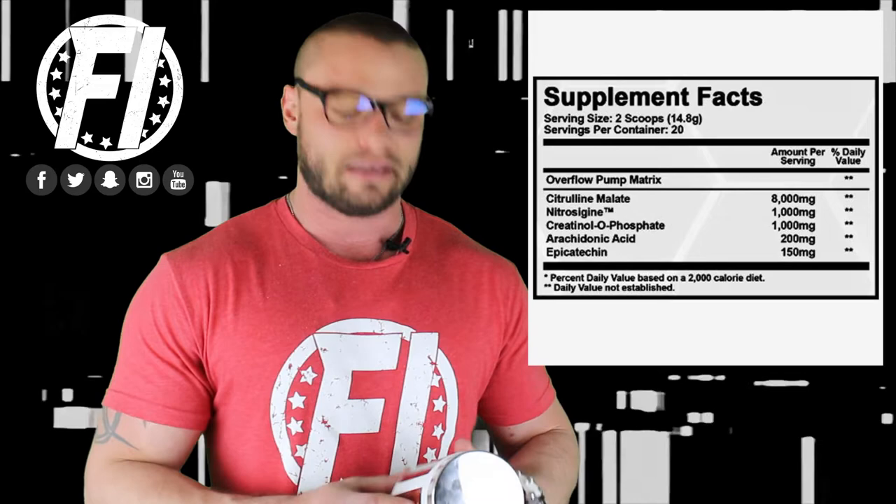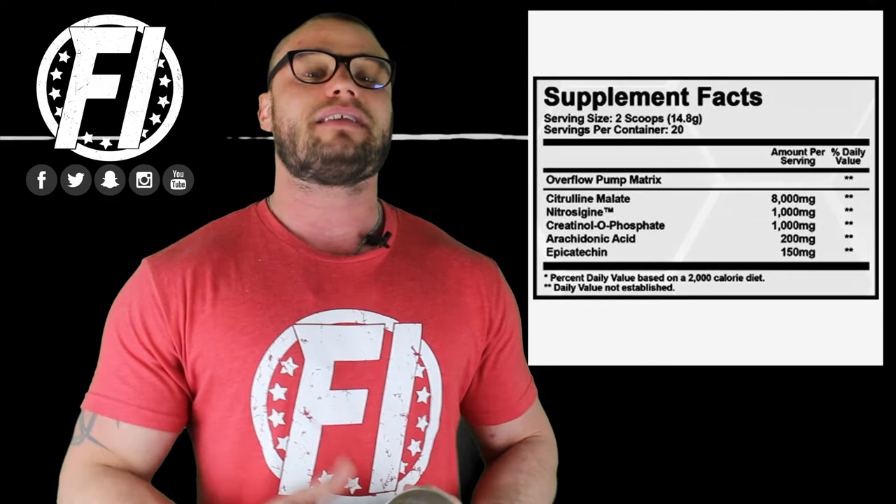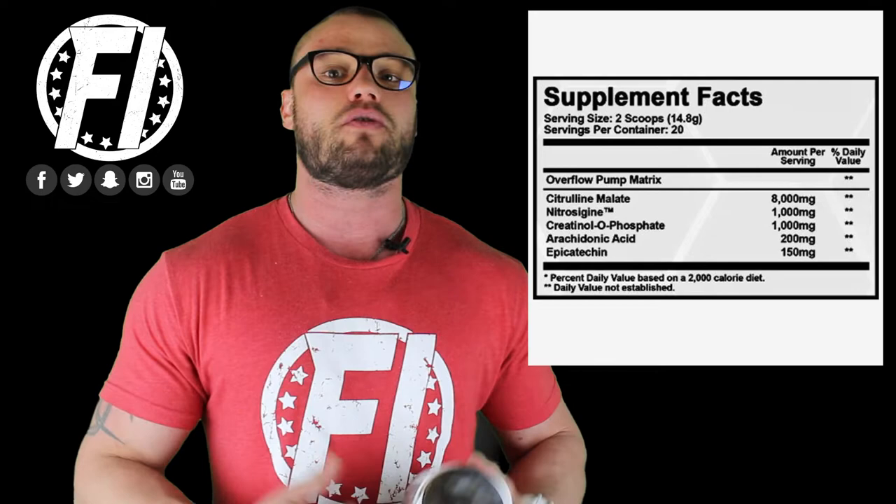The next ingredient is Nitrosigine at one gram, or 1,000 milligrams. Nitrosigine can be dosed between 750 milligrams and 1,500 milligrams, with 1,500 being ideal. So this comes in a little less than ideal, but it's still above the minimum of 750 milligrams. Nitrosigine is a bonded form of arginine, so it absorbs much better than plain arginine, helps increase nitric oxide, and helps increase pumps. I actually like Nitrosigine quite a bit at 1,000 milligrams — it's a nice addition.